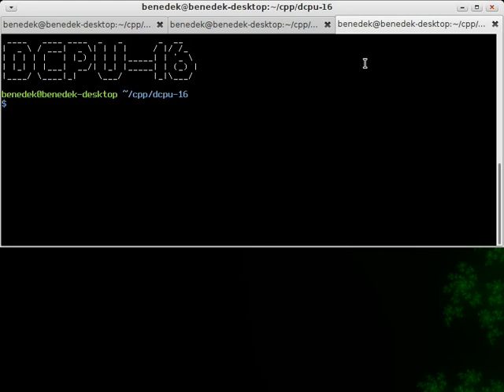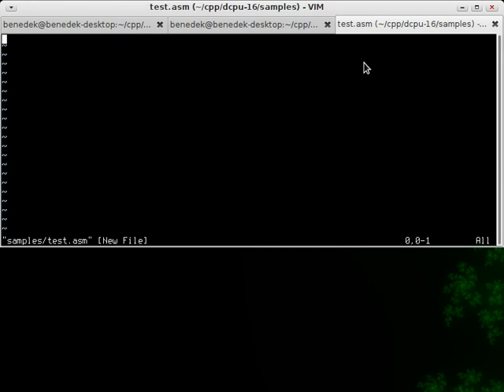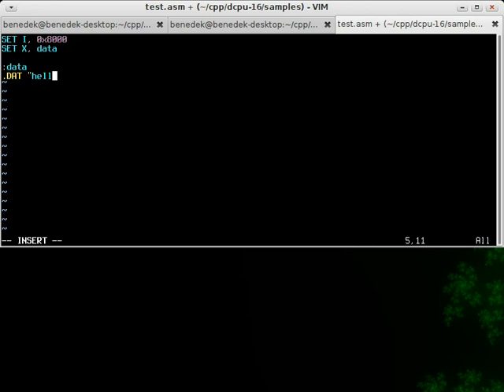Let's have a look at the assembler first. Here's a little simple test program, nothing complicated — it just prints some text to the video output. You can see you can enter some data into the assembler file and it will put it into the program directly.